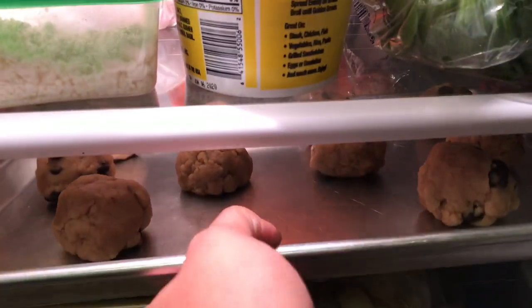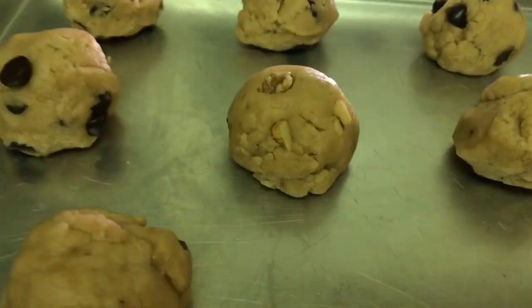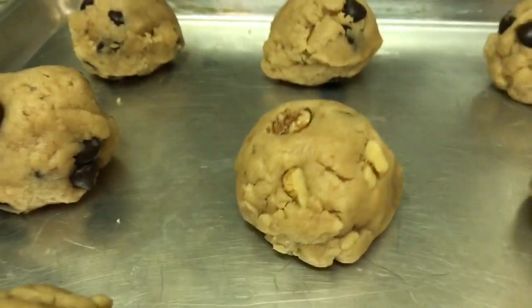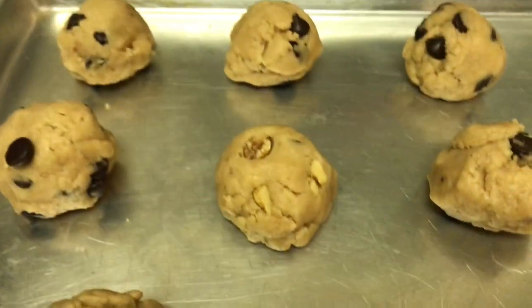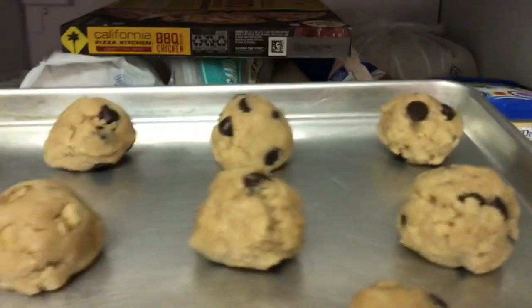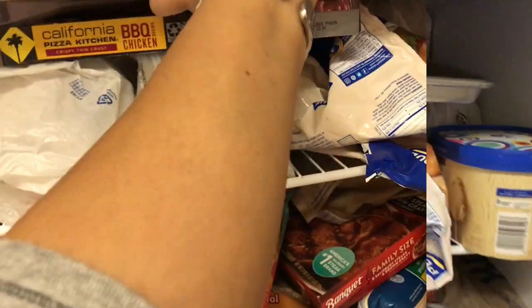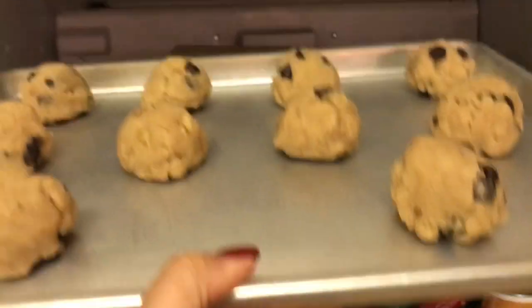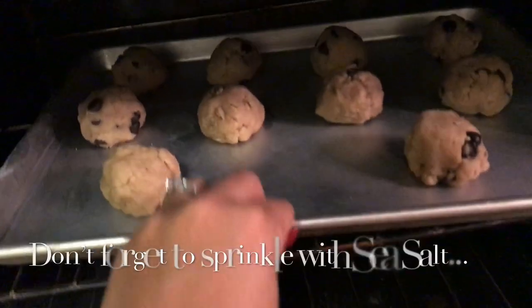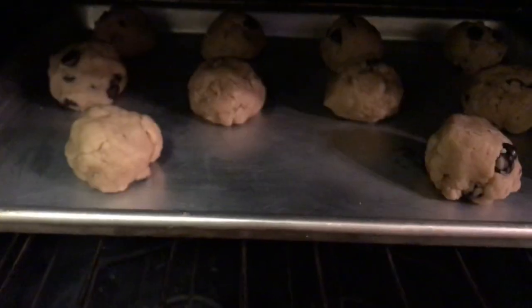I'm taking these out of the refrigerator and putting them in the freezer for 10 minutes. As you can see, the one in the middle has chocolate chips and walnuts — I'll see if my husband likes nuts in his cookies. Now I'm pulling these out of the freezer and putting them in the oven. I'll leave them in for 10 minutes, or until they're ready.